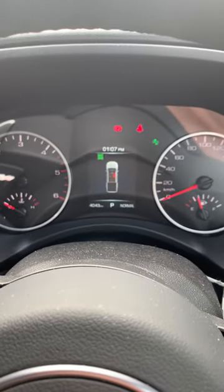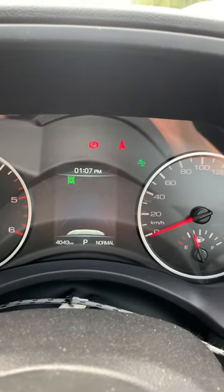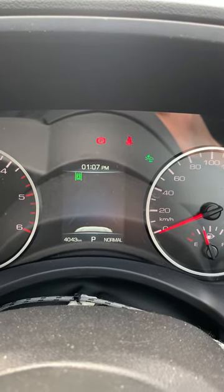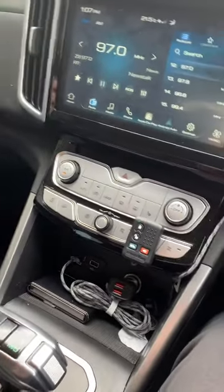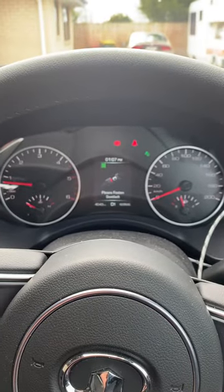In one of my previous videos I mentioned that when you don't have your seat belt on — as you can see the seat belt sign is flashing showing the driver's seat belt is not on — if you put the car into gear and try to reverse, you can't move. The car is not going anywhere.